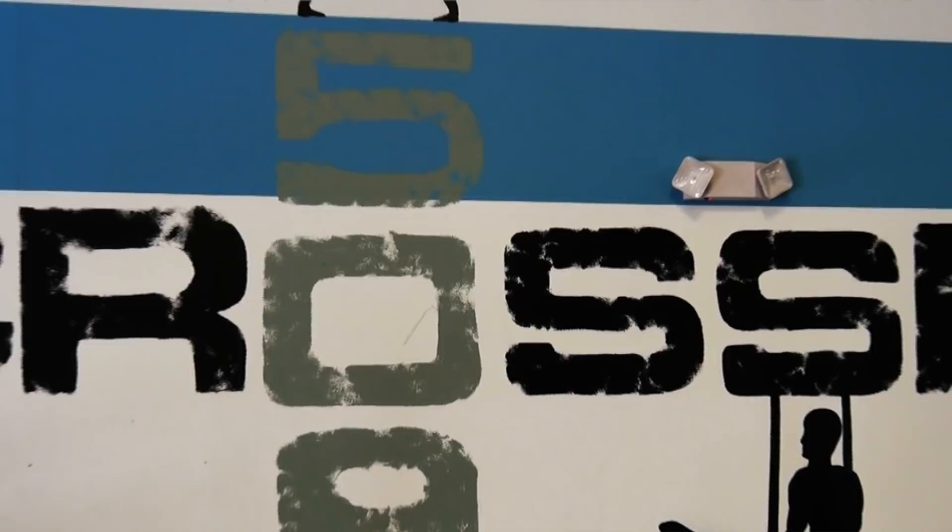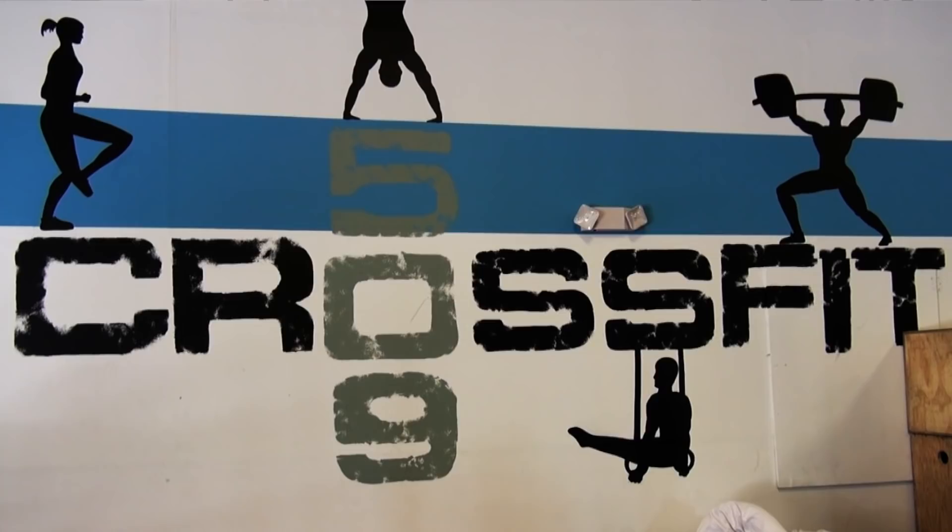We're going to do seven thrusters and then seven burpees — as many rounds of that seven plus seven as you can in seven minutes. All right, here we go. Three, two, one, go.